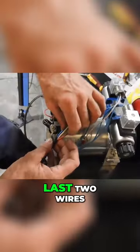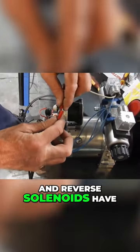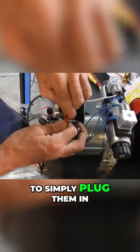And that leaves the last two wires which are the forward and reverse solenoids. So we have to simply plug them in.